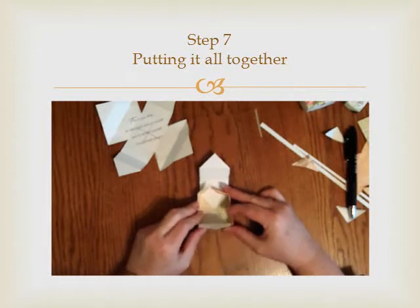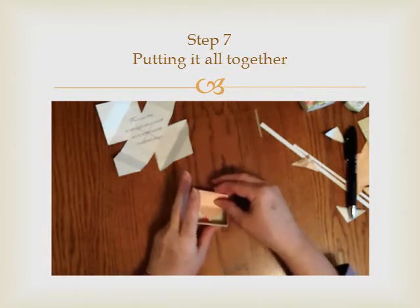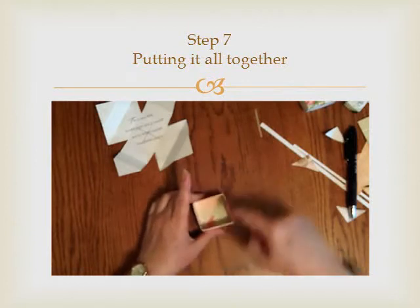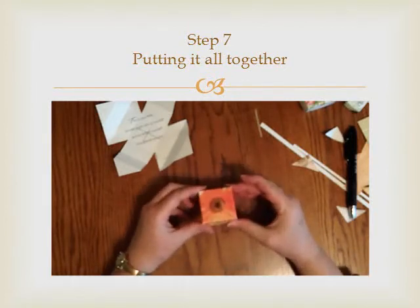You're going to bring this side over and down, this up and over and down, and then crease in here — and there is the top of your box.